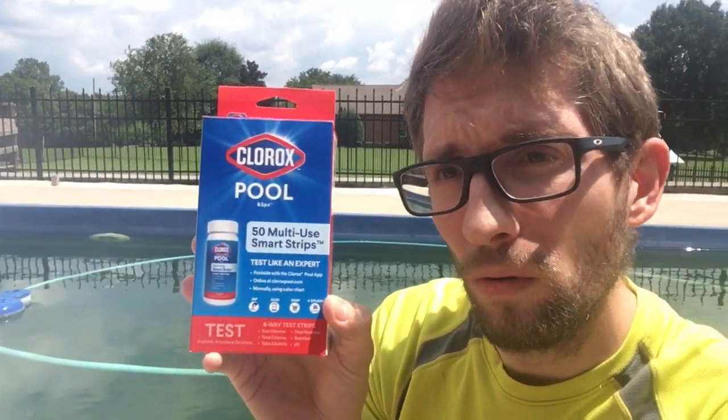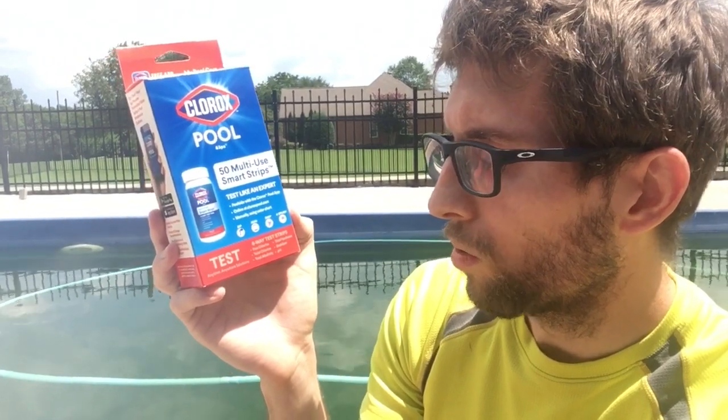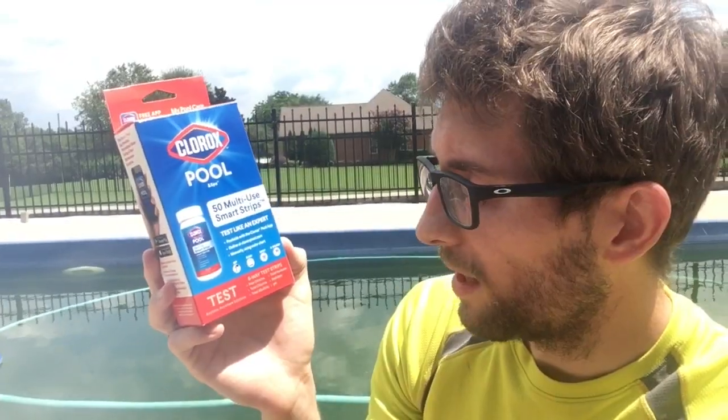This is the Clorox pool strip — it works with the Clorox app, which you can download for instantaneous results on how much product and which products to use. It tests for free chlorine, total chlorine, total alkalinity, total hardness, stabilizer, and pH — so it tests all of those, which is very effective.